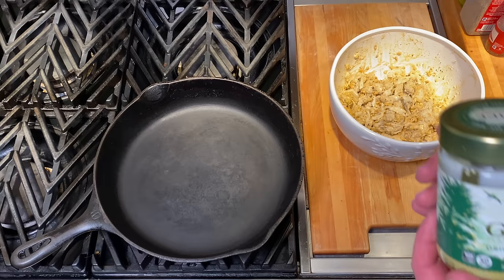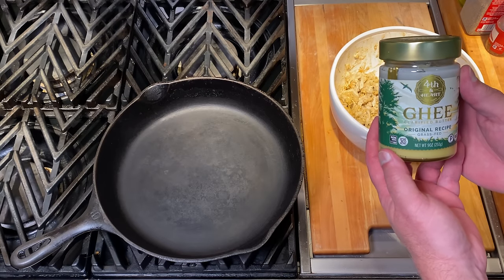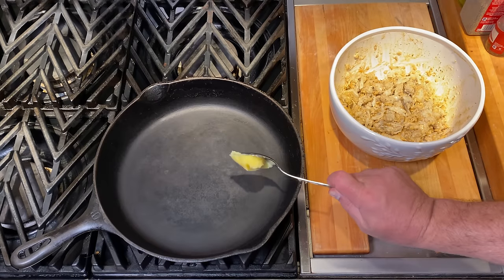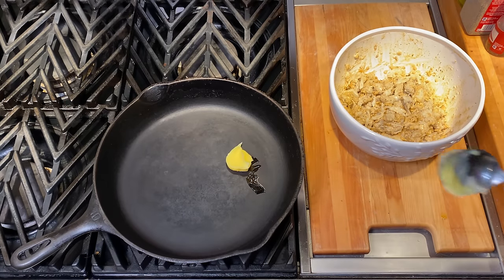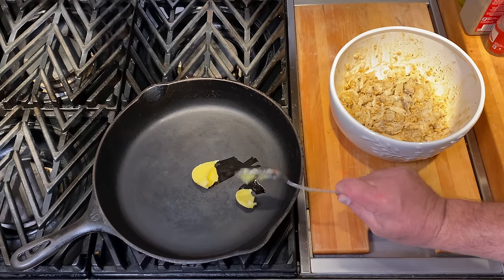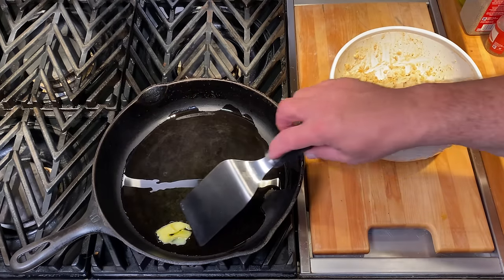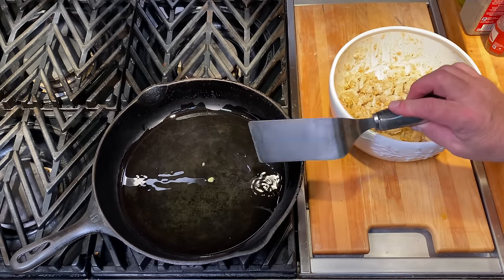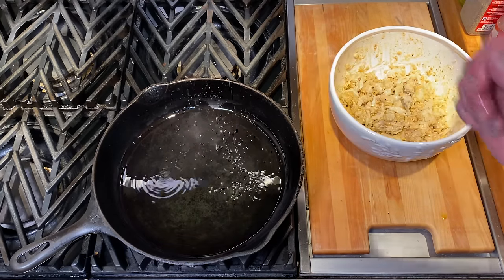For cooking oil we're going to use ghee. Ghee is a South Asian or Indian clarified butter made by separating butter fat from the milk solids and water in the butter. Once separated, ghee has a much higher flash point, which means you can cook at a higher temperature without scorching it. We're going to heat the oil until it's shimmering — a spritz of water lets us know it's ready.